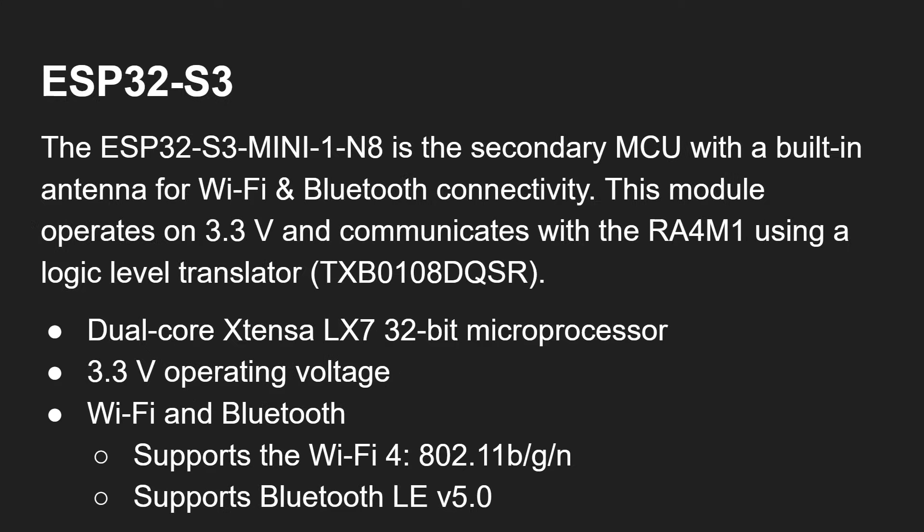The RA4M1 has 256K of flash, 32K of RAM, and 8K of data flash which is an EEPROM. The ESP32-S3 is the secondary MCU with a built-in antenna for WiFi and Bluetooth connectivity. It operates at 3.3 volts and communicates with the other processor using a logic level translator. It's a dual-core Xtensa LX7 microprocessor supporting WiFi 4 (802.11 b/g/n) and Bluetooth LE 5.